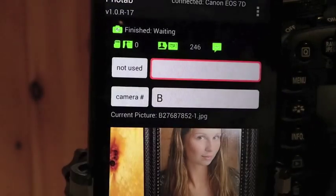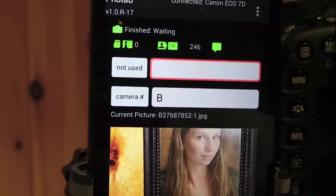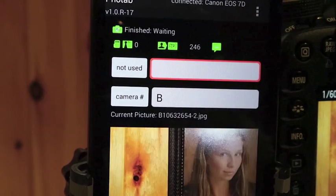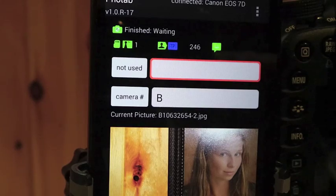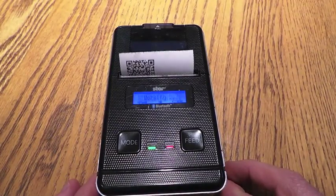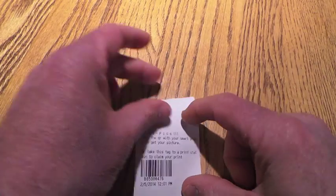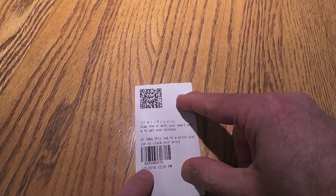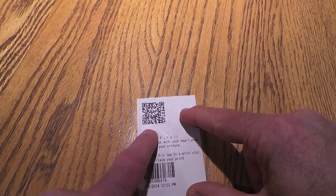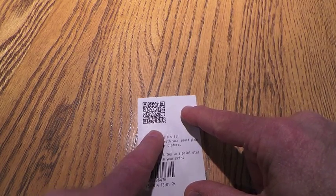Take a photograph — the picture downloads. Now going to print out the receipt from that last picture. Take a look at the receipt: there's a 1D barcode on the bottom, and it now has a QR code on the top which should be scanned with a smartphone to pull the picture up. So let's do that.